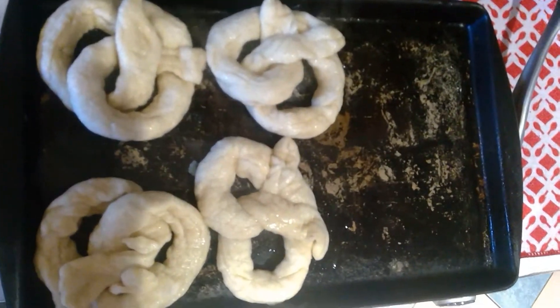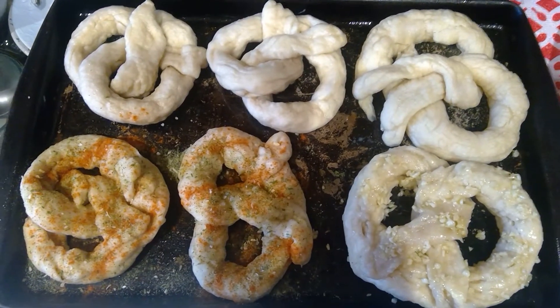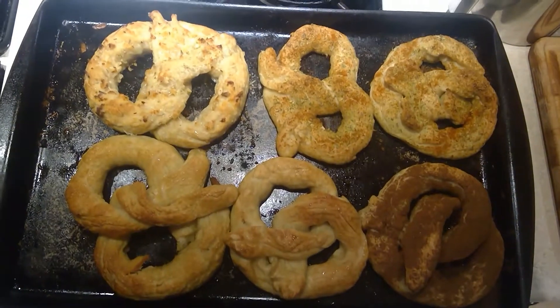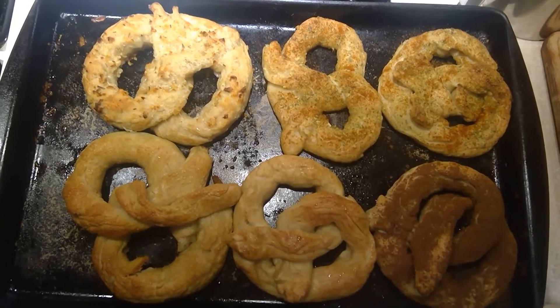Place your pretzels onto a large pan. Season your pretzels as you desire. Now put them in the oven for 15 to 20 minutes. The pretzels are ready — we just took them out. Now let's try them!